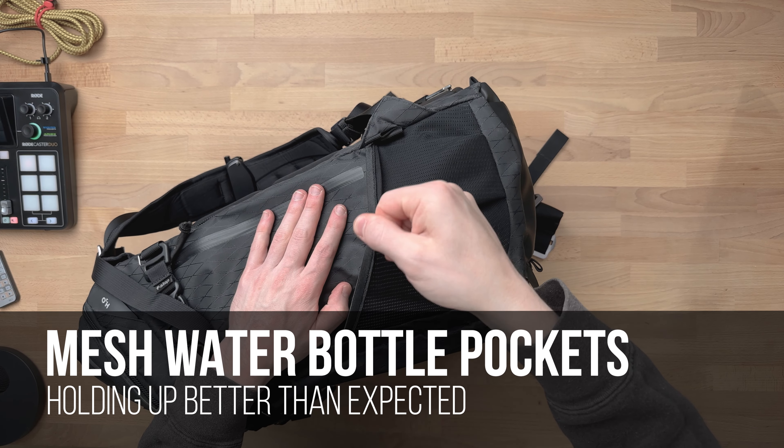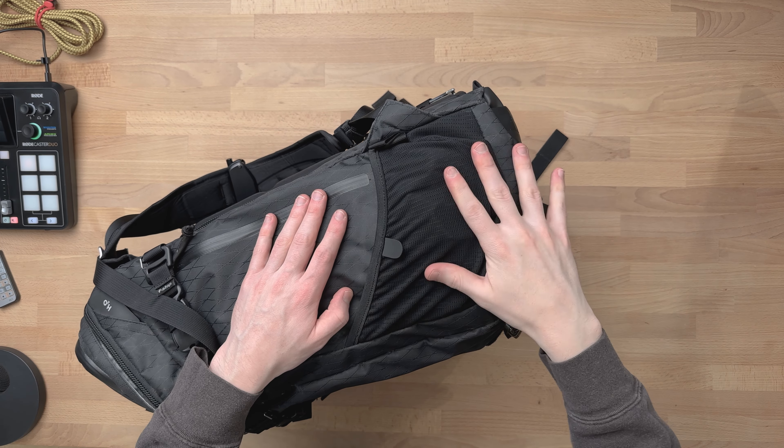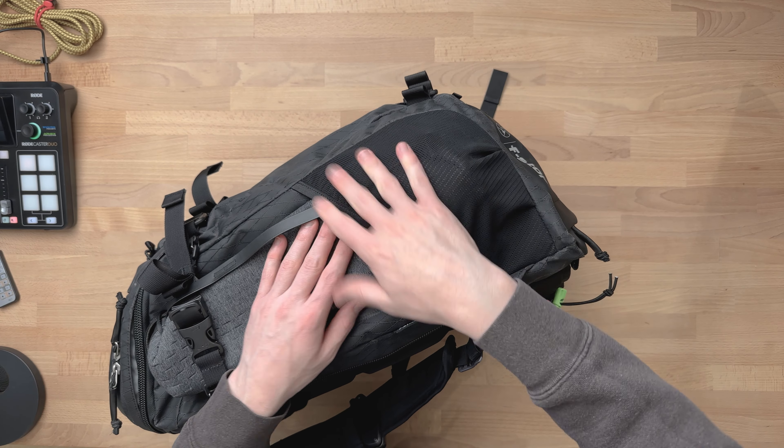Last time I was particularly worried about the water bottle pocket durability, afraid they might rip. Over time I've used these increasingly less often for bottles and more for tripod feet, but so far they're holding up well. Still likely the weakest point on the bag overall, but nothing sour to report just yet.